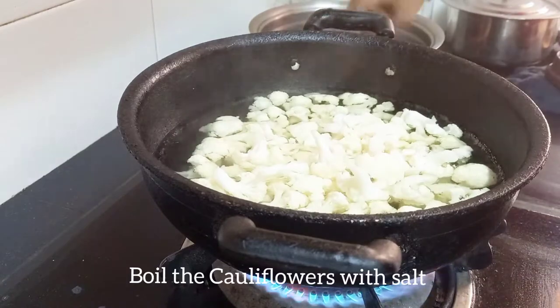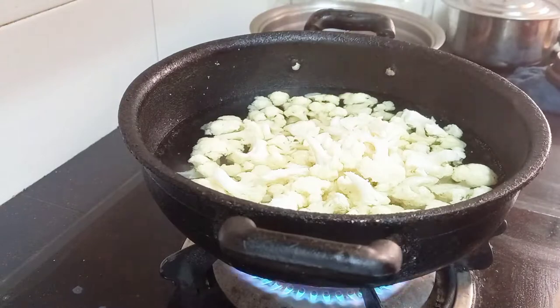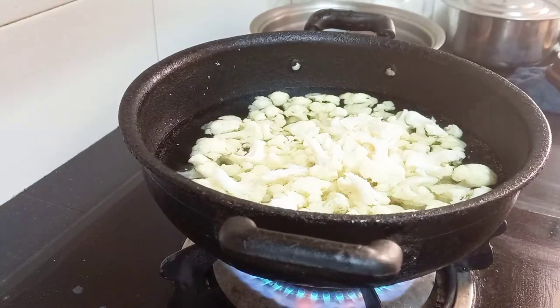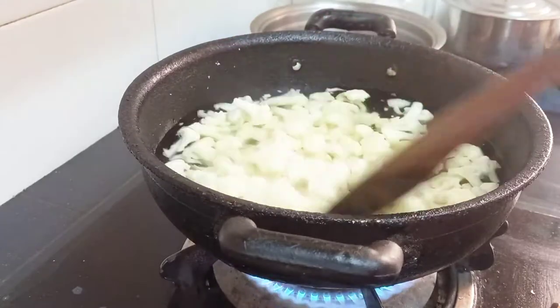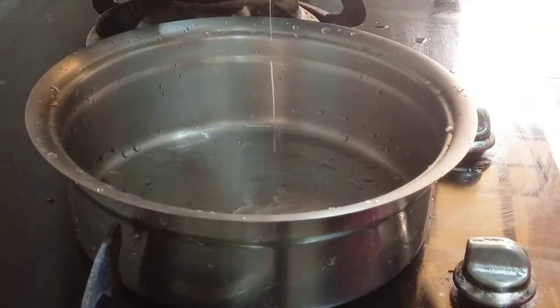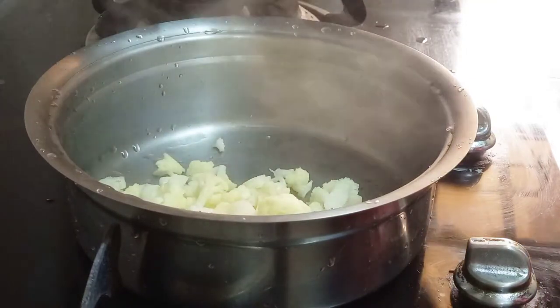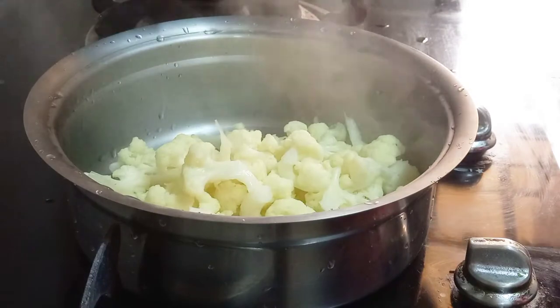Use 1 tsp of salt. Add cauliflower. Add a little paste — you can taste it; it has a good taste. You can let the cauliflower absorb it.